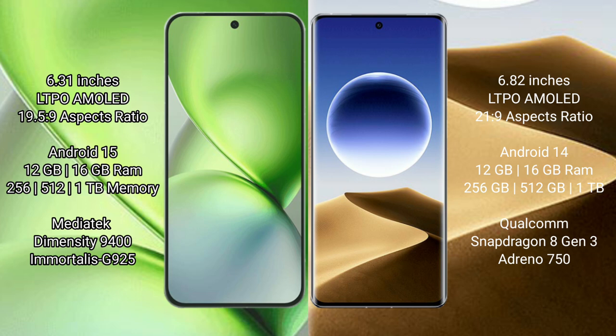FIBO X200 Pro Mini runs on Android 15. It comes with 12GB or 16GB RAM and 256GB, 512GB, or 1TB internal storage, powered by a MediaTek Dimensity 9400 processor with GPU 925.